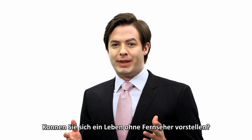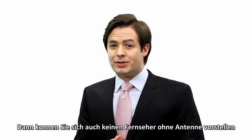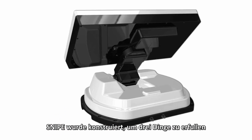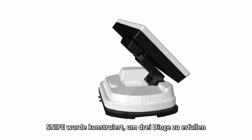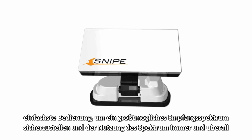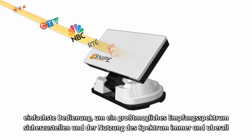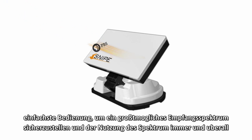Can you imagine a life without TV? Well, then you also cannot imagine TV without an antenna. Snipe was born after considering three things: ease of use, its great ability to get satellite signals, and the convenience of using it anytime, anywhere.